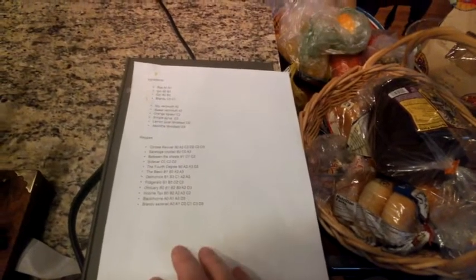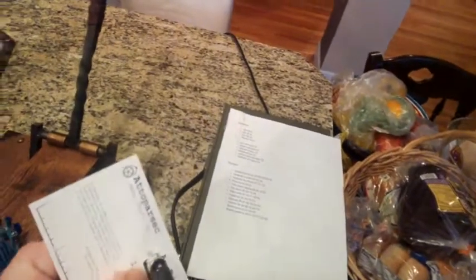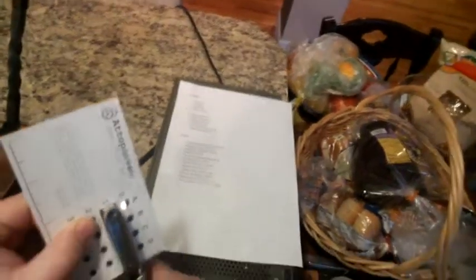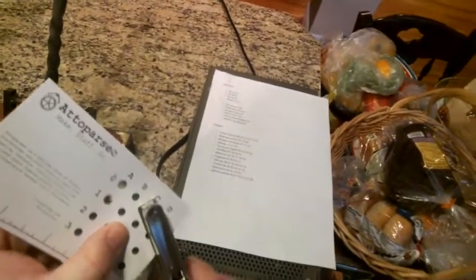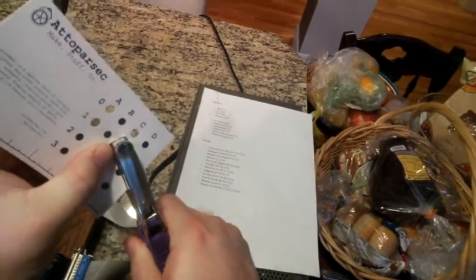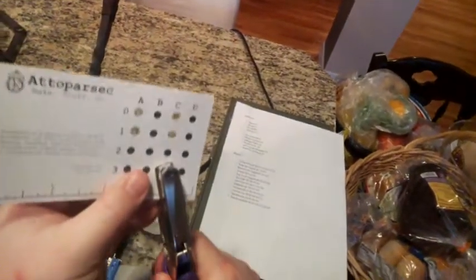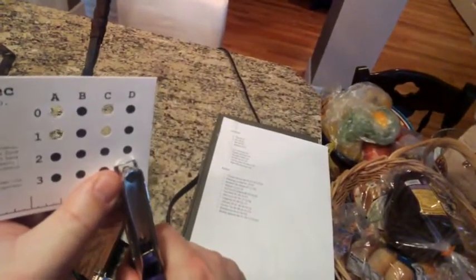I'm testing it to its limit by making a brandy sazerac. Had you told me I could make a halfway decent brandy sazerac through this system, I would not have believed it — but it's actually not bad at all. The recipe is: A0-A1, which is two units of rye; C0-C1, two units of brandy; C3, one unit of simple syrup; and D3, which is absinthe.